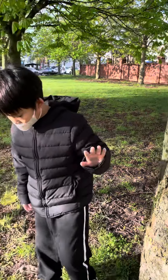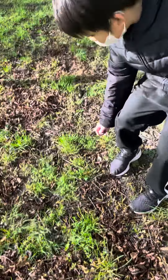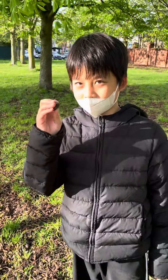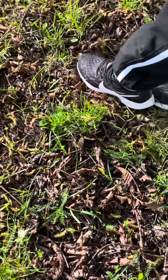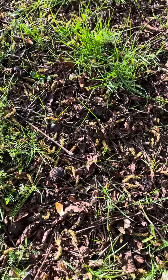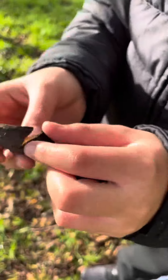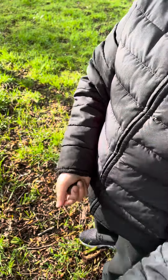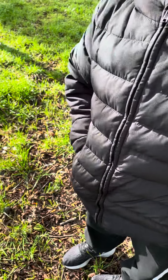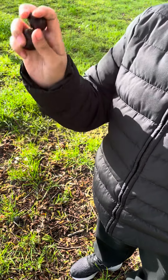Also, due to the fact that this is a chestnut tree, you can see lots of chestnuts that fall down. They actually come in this spiky shell that cracks open and shows some chestnuts. There are many on the ground.